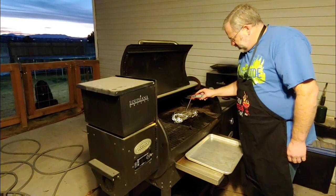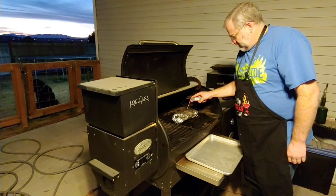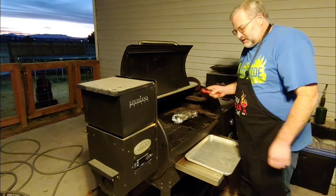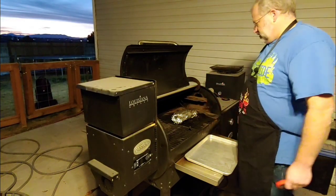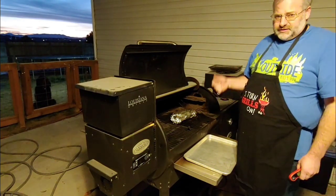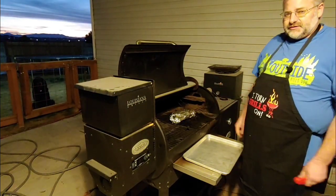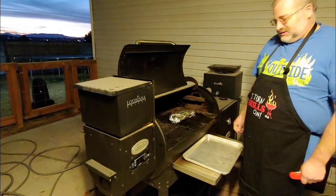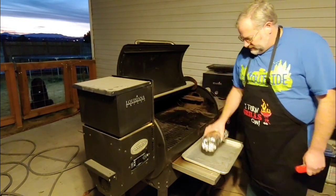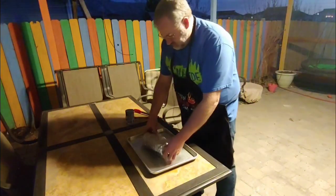We're checking the tri-tip — it's been sitting around 190°F, now it's at 199°F. At this point the probe just slides in there like butter. We're going to get it off and unwrap it, let it steam off for a few minutes. Once it steams off, we'll close it back up and let it rest. That steaming helps the bark reset so it's a little better.